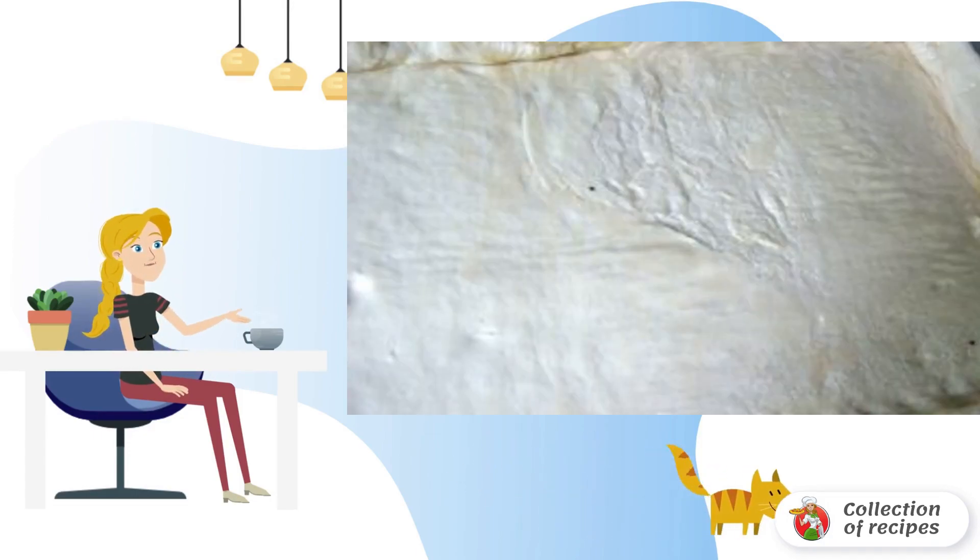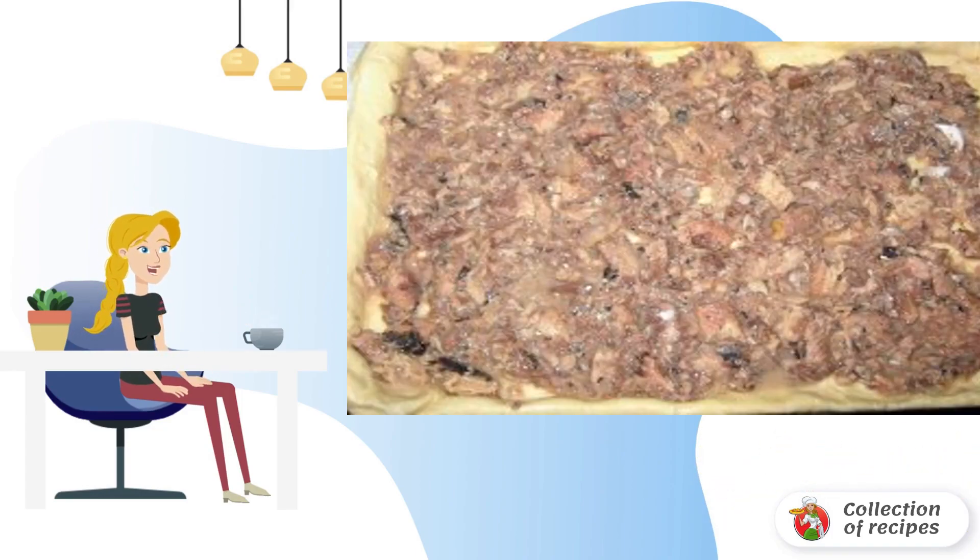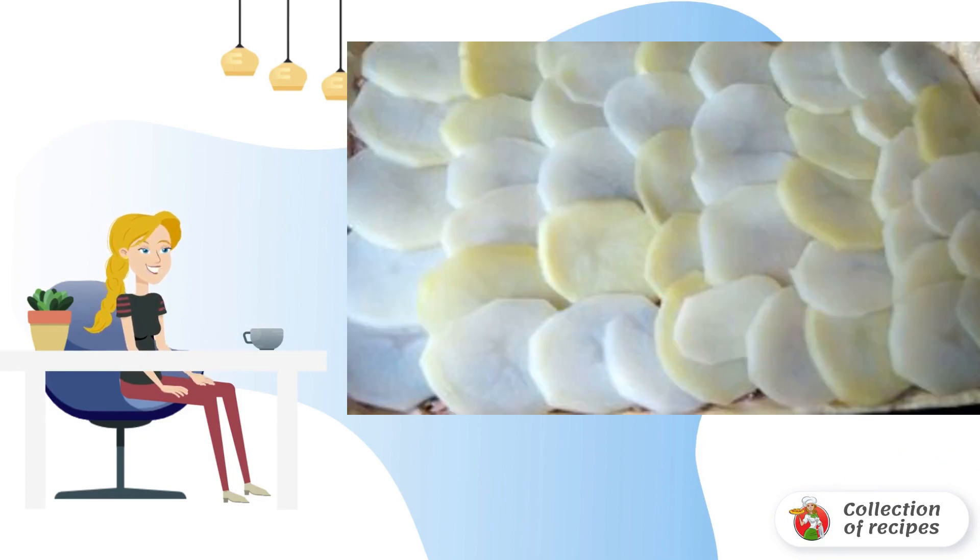Roll out the puff pastry and spread it on a greased baking sheet. The saury is mashed with a fork and spread on top of the dough. We spread the potatoes beautifully on top.